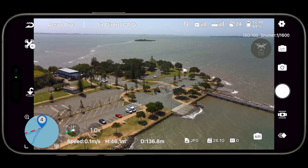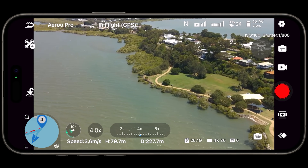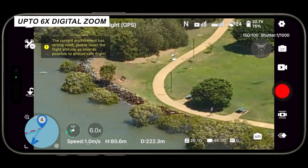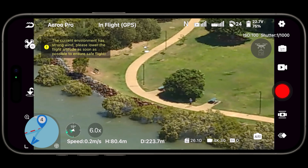You get more realistic representations of what you're actually going to get when you put it on your computer. We also get digital zoom up to six times, which is nice to see, though it does become extremely pixelated and almost unusable at that point. I see the digital zoom more as a scouting option.